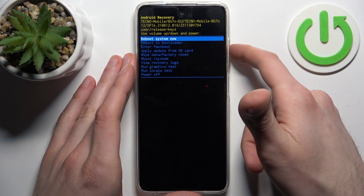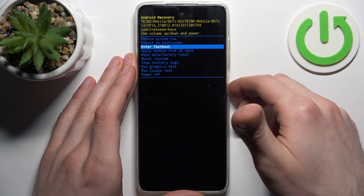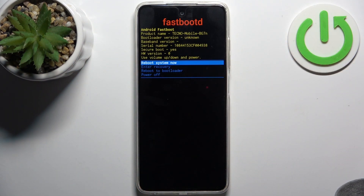In the following menu, use the volume keys to navigate and the power key to select. Select the third option — 'Enter Fast Boot' — and that's how you can do it.